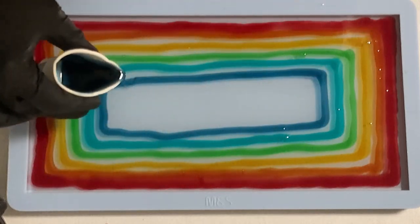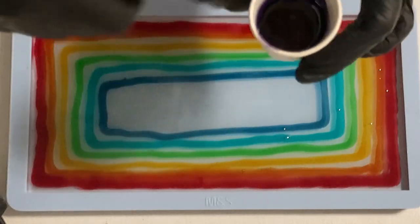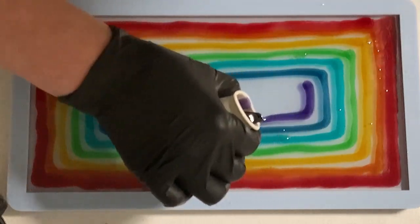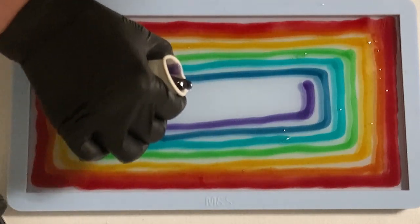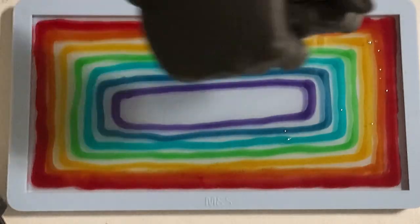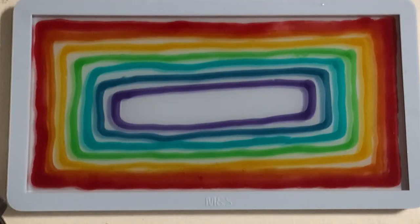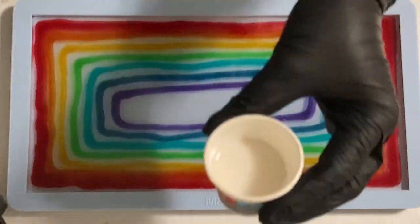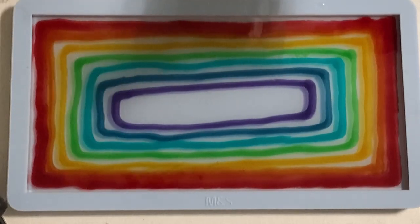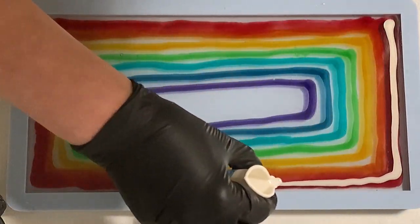Meanwhile I added a blue and a sort of indigo blue, and now as a last color a purple. I'm giving it a quick torch again — please always be careful using the torch: don't burn your resin, don't burn your mold, and especially when you work with resin inks be careful to only torch after a while, in case there's still some alcohol, so you don't burn your resin.